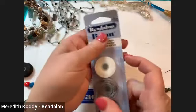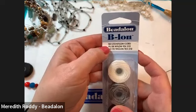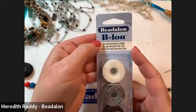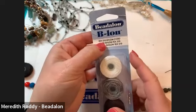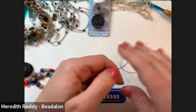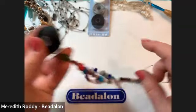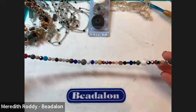Belon is the Beadalon brand name for this Tex-400 cord, and there are other brands on the market as well. If it's a Tex-400 cord, it will be great for you. You can do this with silk, ribbon, or leather — so many different possibilities. Today we're using the Belon. I've gone ahead and strung up a bead soup necklace — I had a whole bunch of beads in this jar, dumped them into a tray.